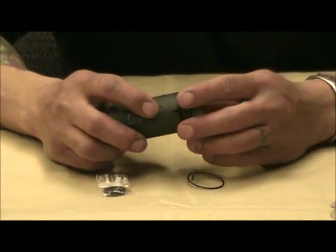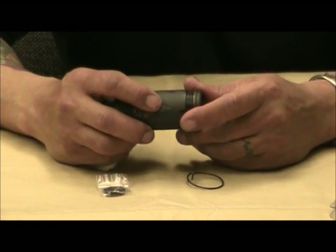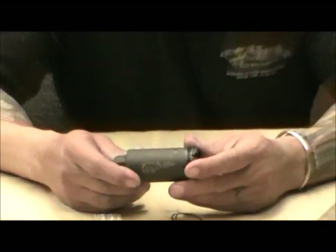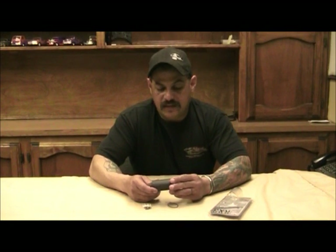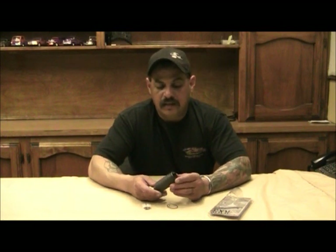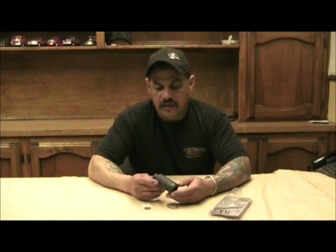I'm going to go ahead and install it on my SBR, take it down to the range, and see if it actually makes a difference in sound. I'm also going to try to shoot it late evening to see if it actually suppresses the flash, and how it actually performs. We'll definitely get back to you with results on the testing.